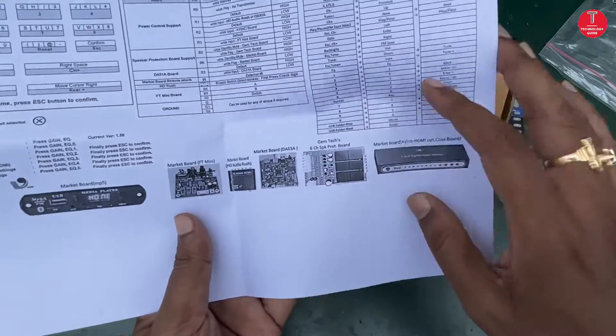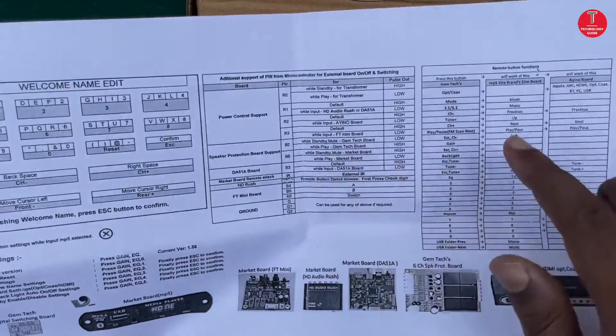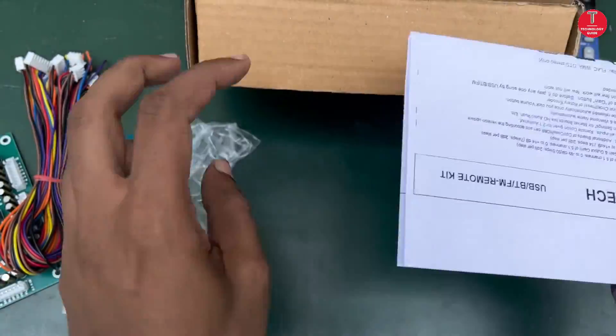In the next video I will show you how to connect the Gemtech 5.1 channel remote kit. Thank you for watching this video.